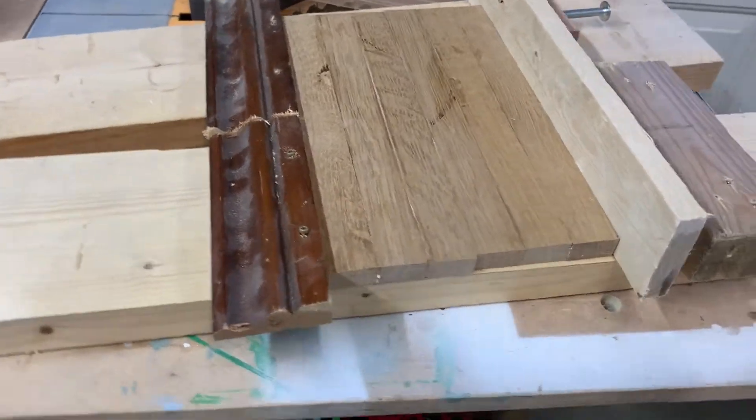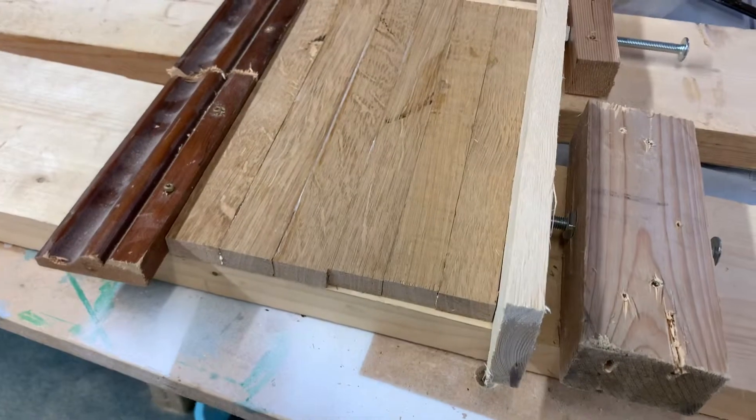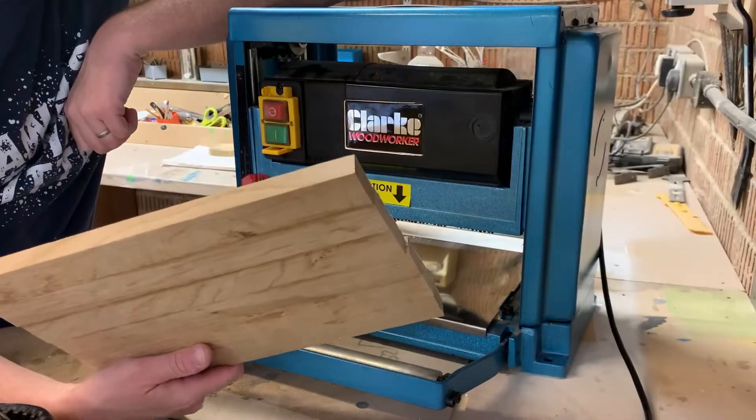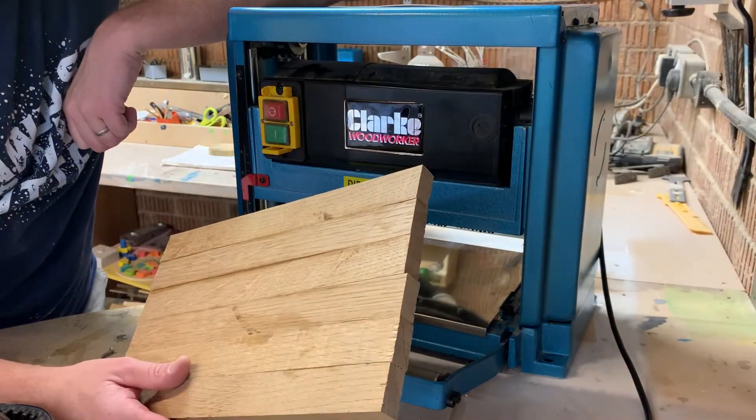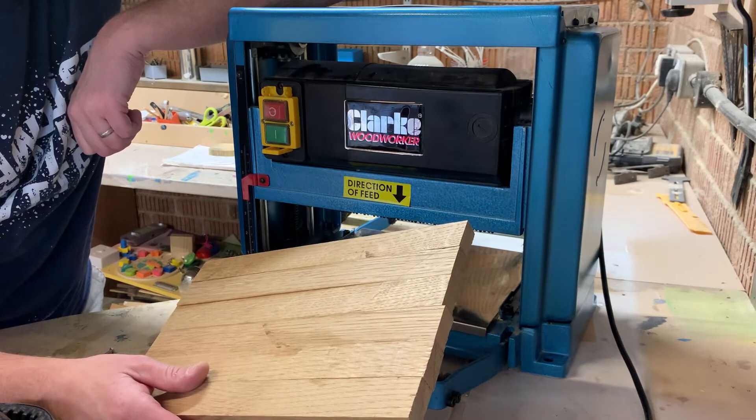As you can see these homemade clamps are far from perfect, until I can come up with something better. We are now out of the clamps and I'm going to run it through my new thicknesser.